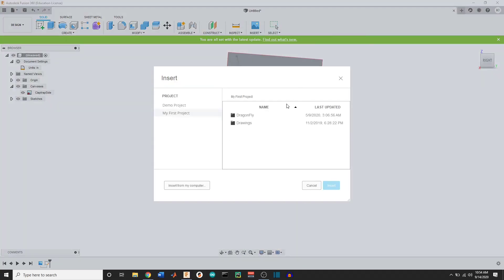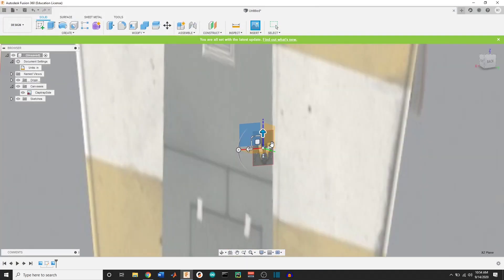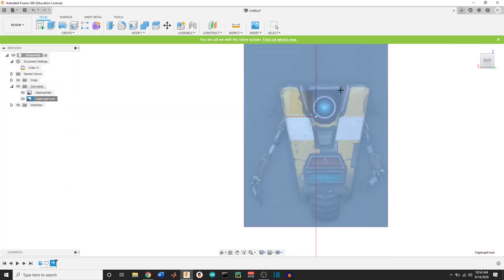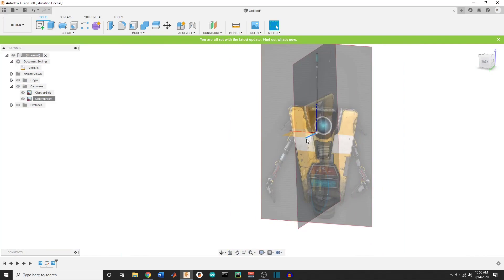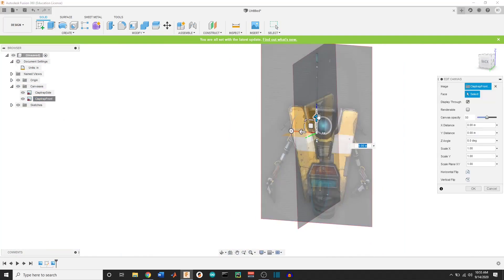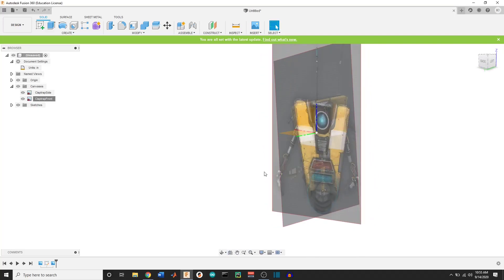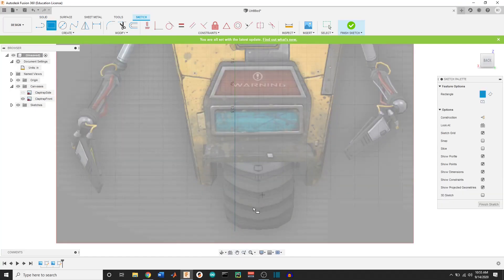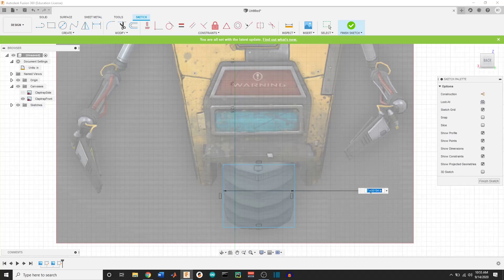From there I'm adding another image which is the front view. This will give us the width of the wheel. Once again resizing it and calibrating the image to 36 inches. Let's move that around a little bit just to line them up — that looks pretty good. We'll go ahead and add another sketch, and this one's really easy because it's just a rectangle. We can dimension that real quick and we get about seven and a half inches.